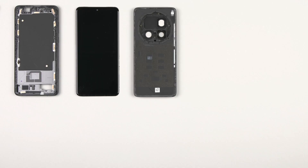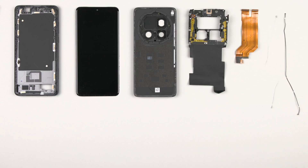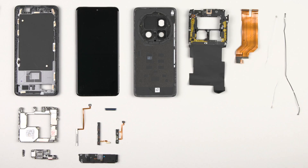Tech Insights is the leading source in teardowns of consumer and automotive electronics. We follow a systematic and comprehensive approach for all of our teardown analysis to uncover valuable information about each device's design, function, and performance. As a subscriber, you have access to thousands of electronic devices on our platform and up-to-date views of upcoming teardowns on our roadmaps.